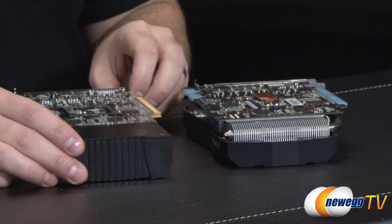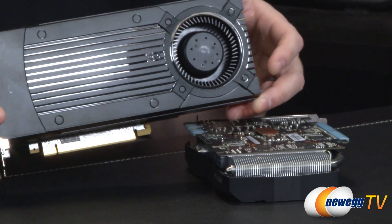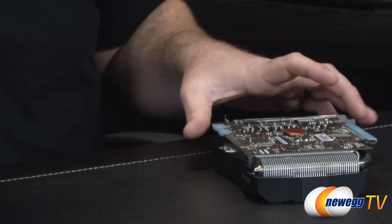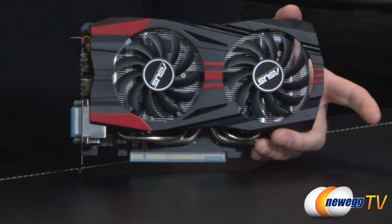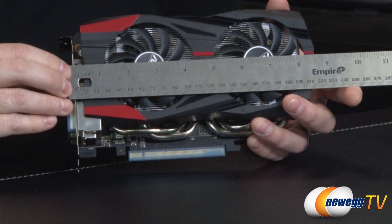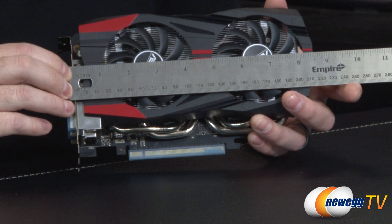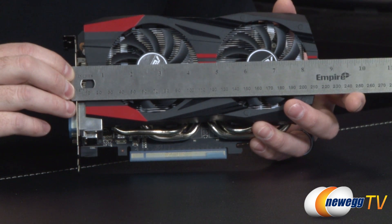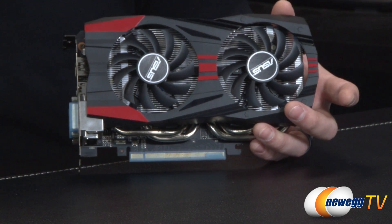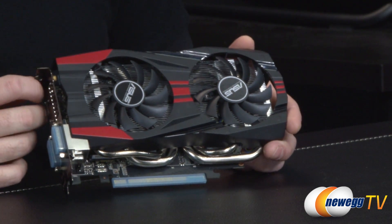Another notable thing is size. The reference card is a little over nine and a half inches from bracket to end, while the ASUS version measures about eight and a half inches — shaving off more than an inch. It is a bit taller, but that's rarely a concern. The shorter length helps with compatibility in smaller form factor cases, and it's still an overclocked card.